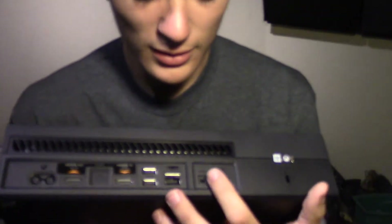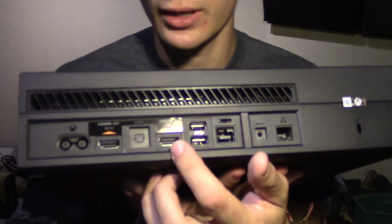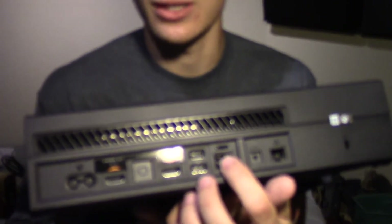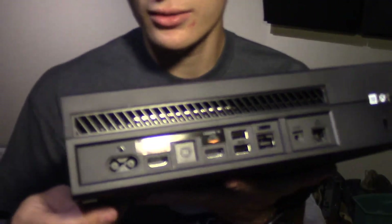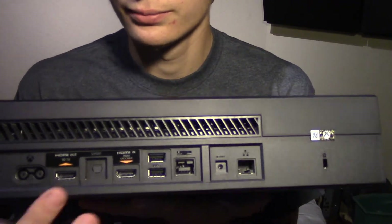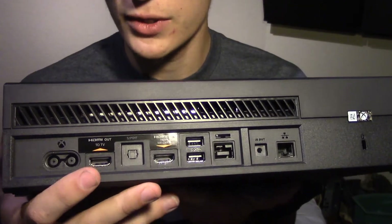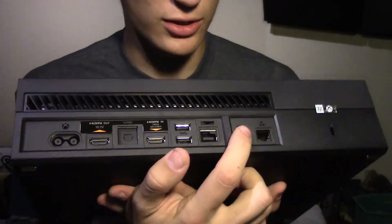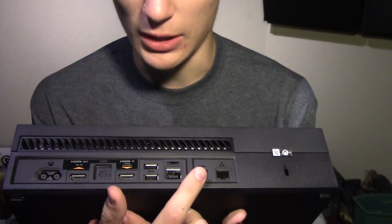And then there's an HDMI in — I think that's like from a cable box or a Blu-ray player. And then there are two USB slots. And here's the Kinect connection and the IR connection — infrared out — I'm not exactly sure, but I know it does something. And then here we have the ethernet connection.